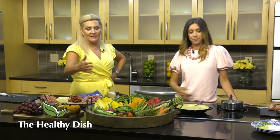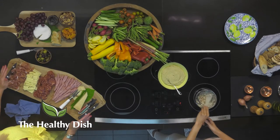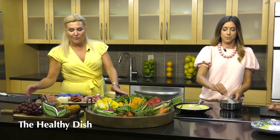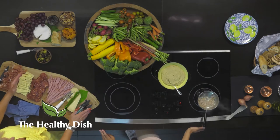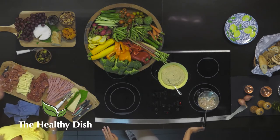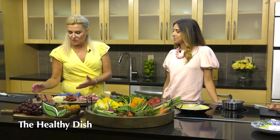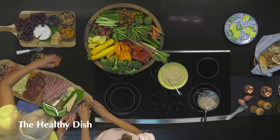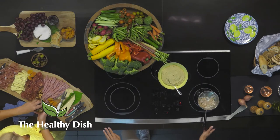Let me circle back to the cutting board. A charcuterie board should have two different kinds of cheeses - a hard and a soft - so you'd have Parmesan and brie. We went big so we have three. I added a pepper jack cheese - if you chill the cheese you can just cut it in nice slices and shingle it for a better look. Then you add olives and place them in here. Here are nuts - you can always place them in between. And I added some dark chocolate.